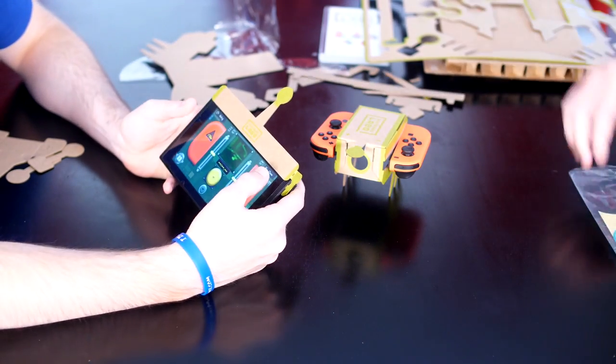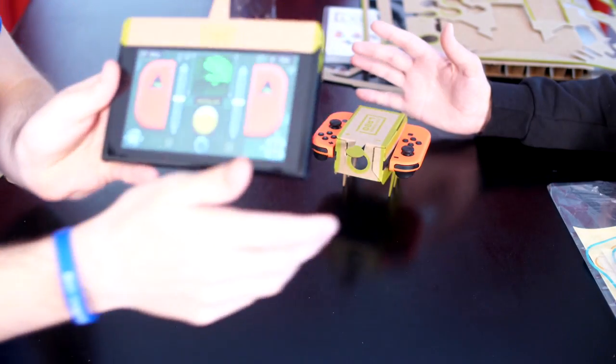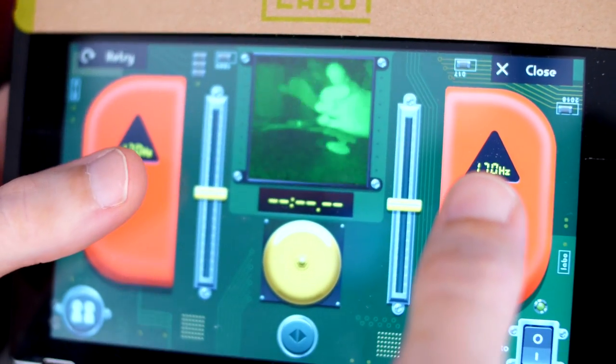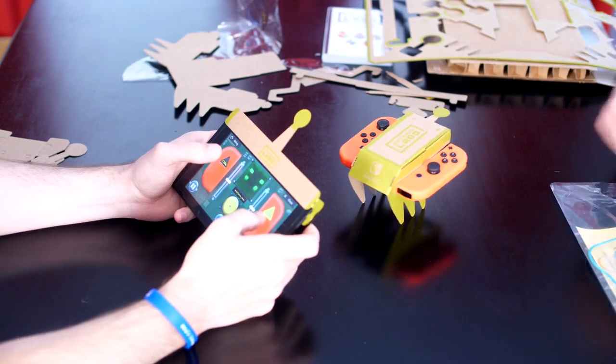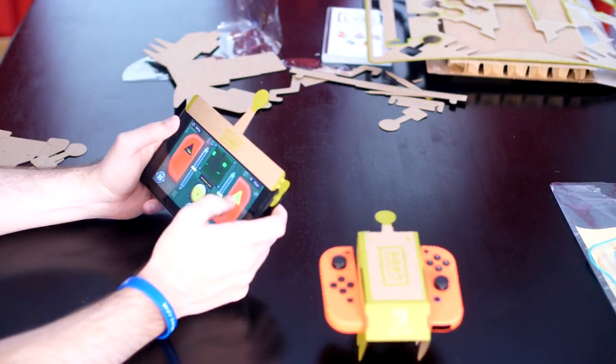I forgot about that! You can actually see! Hold your hand in front of it — right here? Yeah. Look at that, you can actually see Mike's hand! Look at it! I'm amazed! I was not expecting this to be so good.